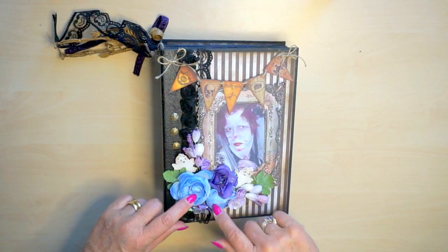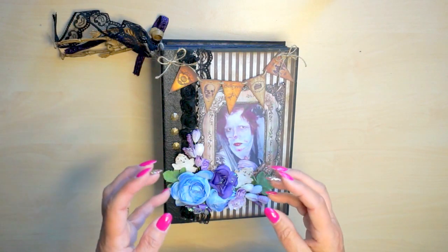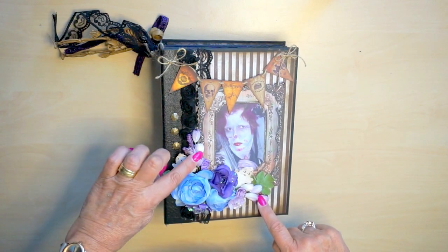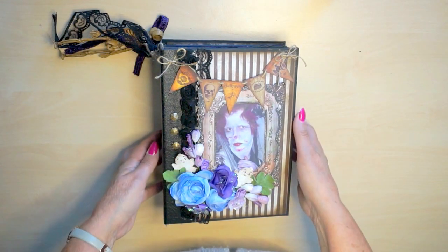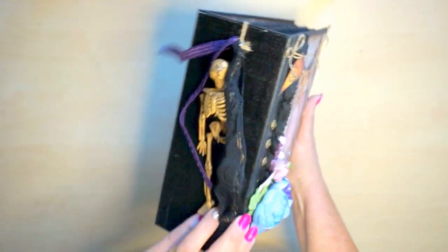These are flowers I picked from the dollar store - just bought a big bouquet of these flowers and picked them off. These are from a store in England, Wild Orchid Crafts, that's the name. At the back you see I used a skeleton.